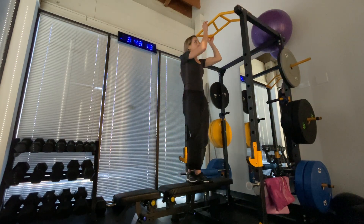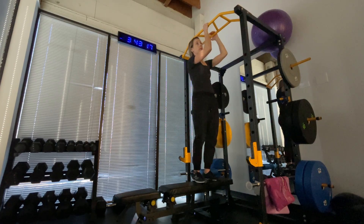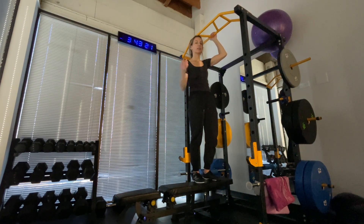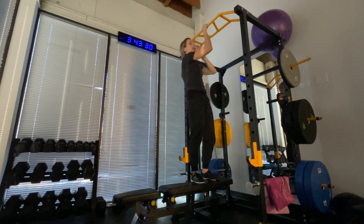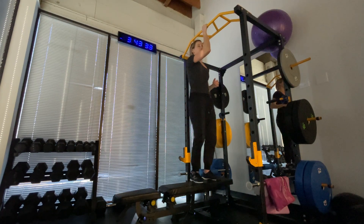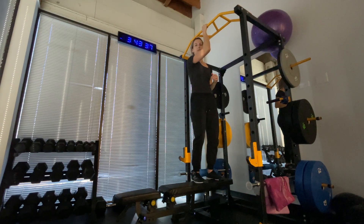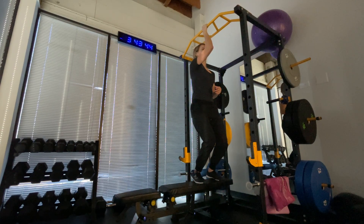Step up onto the bench and get close to the pull-up bar. You can make this exercise whatever you want — whichever position or angle you feel weak in or have pain in, you can train that angle. In this case, I'm going to be working my right arm, training it directly out in front of me at a 90-degree angle. I'll start to take some of my weight off, and my shoulder's going to have to turn on to hold myself there.